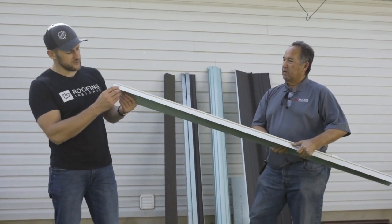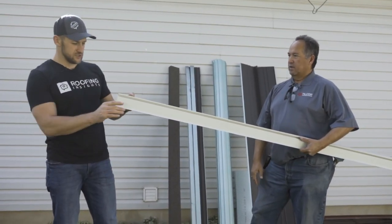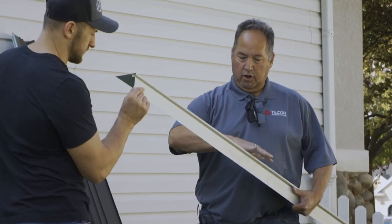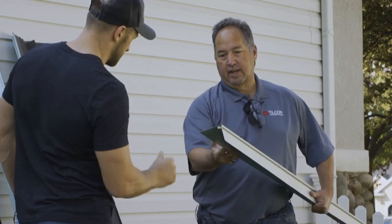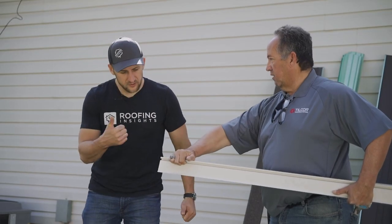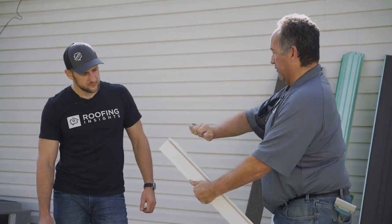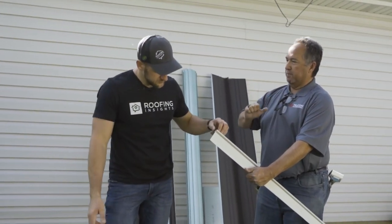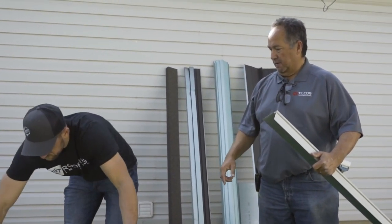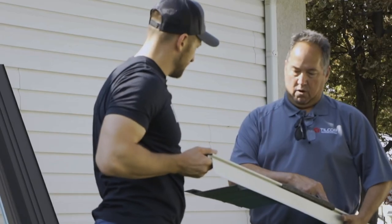We have a starter — this is a low-profile starter. It's all integrated with your drip edge in one, and it's a Tilcor-manufactured product. Everything here is manufactured by Tilcor as part of the system. The part you're looking at sits on the deck. The lap is where the nose of the panel interlocks. With this fastened down to the roof deck, that gives us 120-mile-an-hour wind uplift capabilities — the whole starter would have to lift up for the nose of the panel to lift. You can just interlock the panel onto the starter, and that's it.